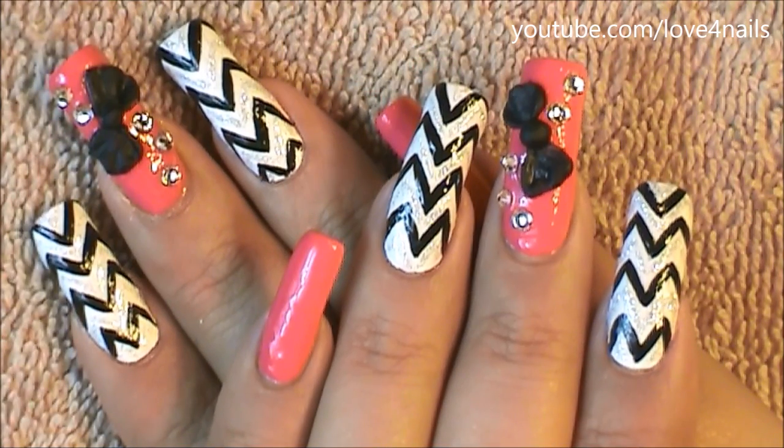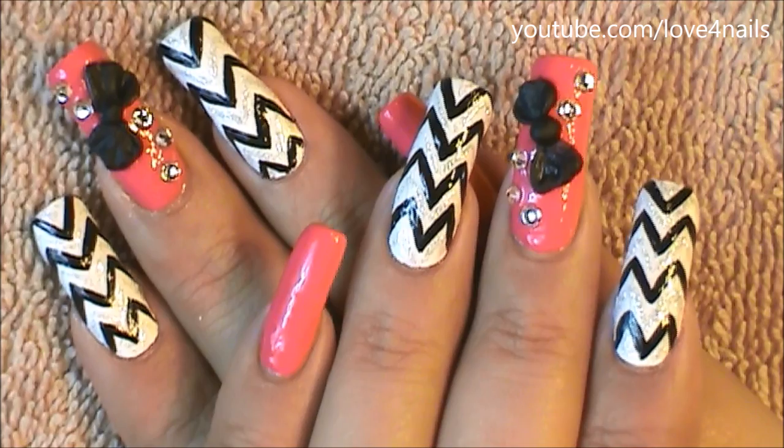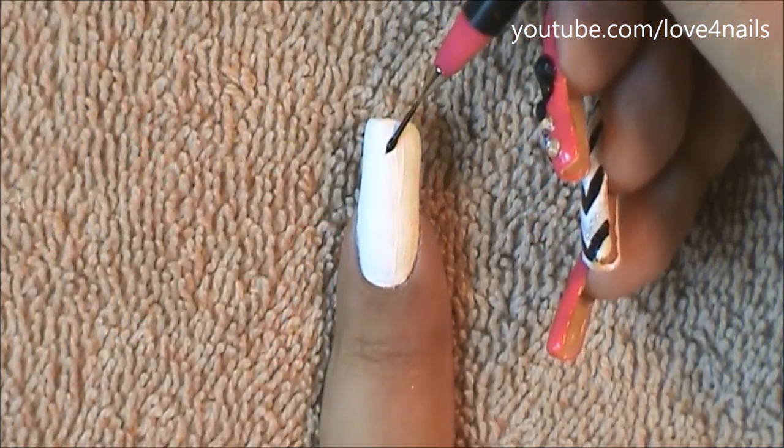Hi guys, this is the nail art design we're going to be working on today — a black and white pattern along with a 3D bow. Let's get started.